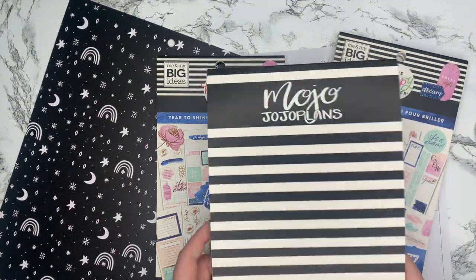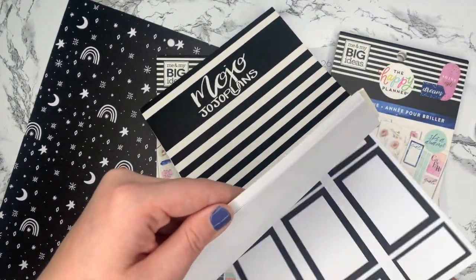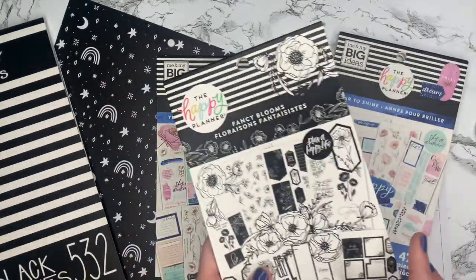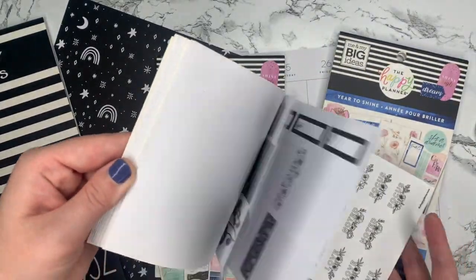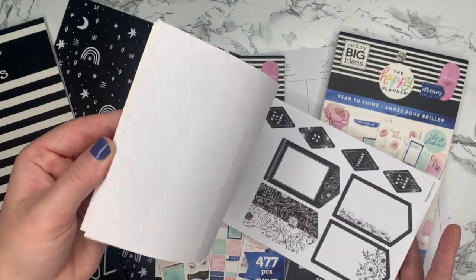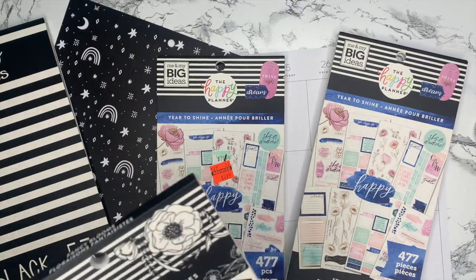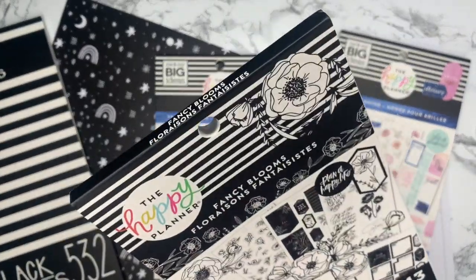I also grabbed the black boxes from Mojo Jojo Plans, just so I could bring in more black with the paper. And then I pulled Fancy Blooms — it's just a black and white predominant color book. I'm not sure if I'm going to use this, but just in case I wanted to have it.